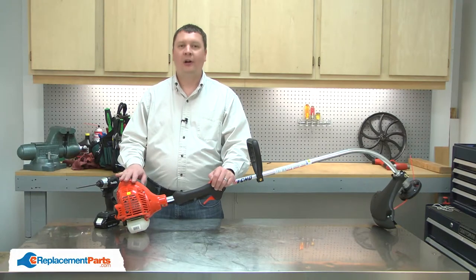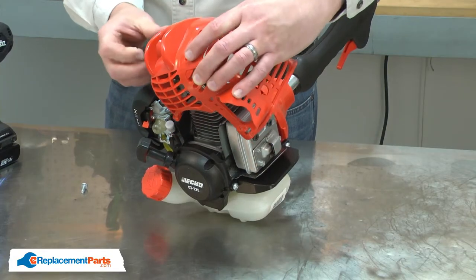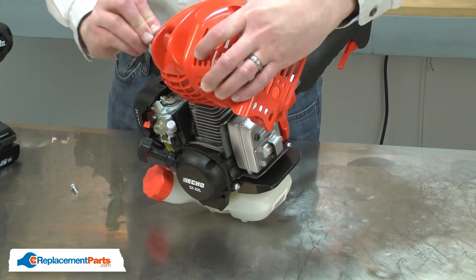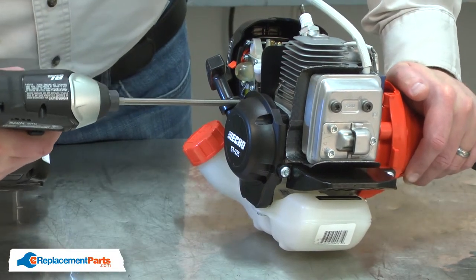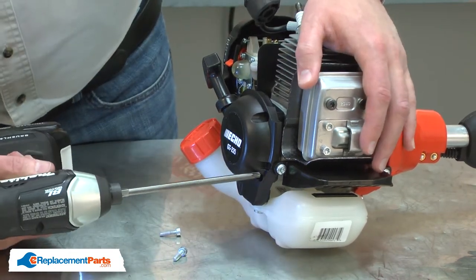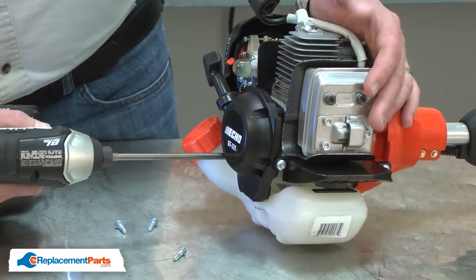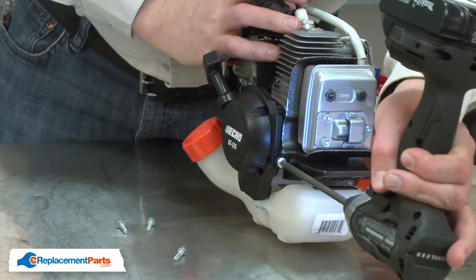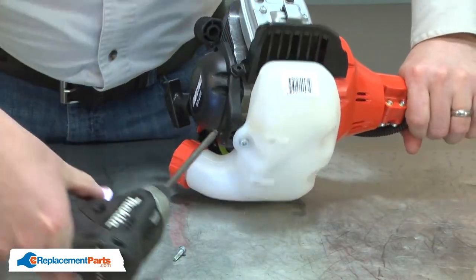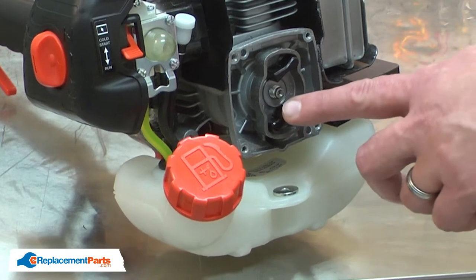I'll begin by removing the upper motor cover. Now I can remove the starter and the starter pulley assembly.